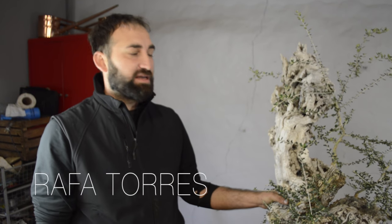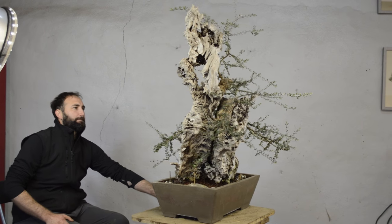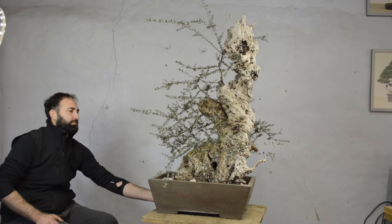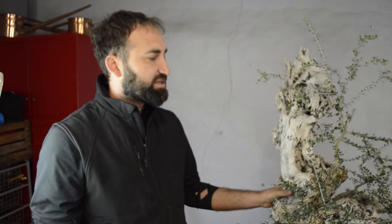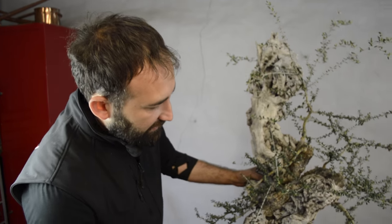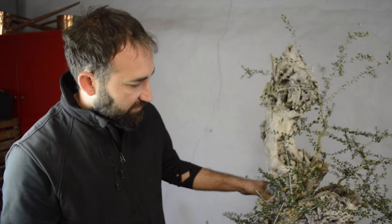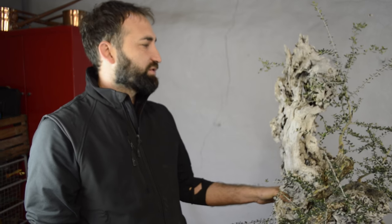Today we are going to work with this olea sylvestris, known as 'ullastre' as we know it in Europe and in Spain. One of the characteristics, for example, is the size of the tree, which is more small. It has more strength than the normal oleas, it is more powerful, and it is better for bonsai for its speed and for its cultivation. You also have to take into account the beauty of its roots, the thickness of the tree, the combination of movement with those two parts. In Europe and in Spain, we all know its characteristics.